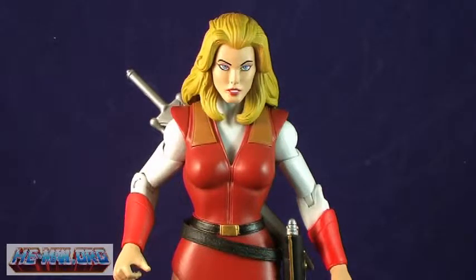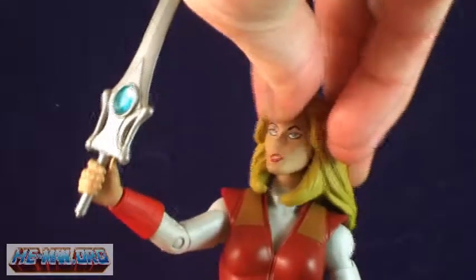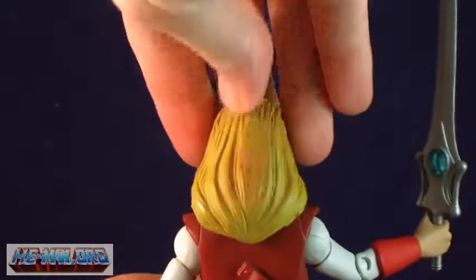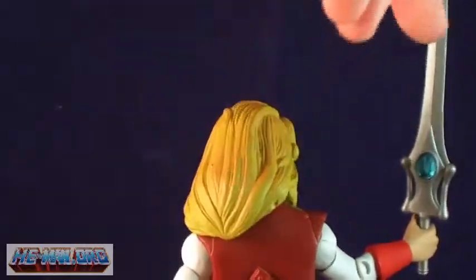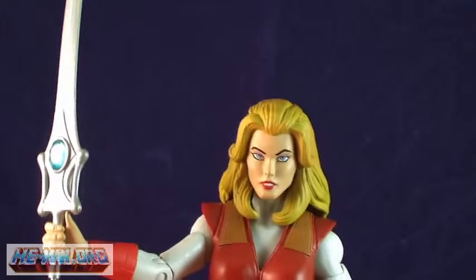The hair is sculpted rather than rooted like the classic Princess of Power toys, which in my opinion makes it look a lot better. The only issue with this is that the sculpted hair really hinders the movement of her head. Looking left and right is possible, but don't expect her to be able to angle her head upwards — it's just not possible. In a case like this, an extra head with rooted hair might have been a nice addition.